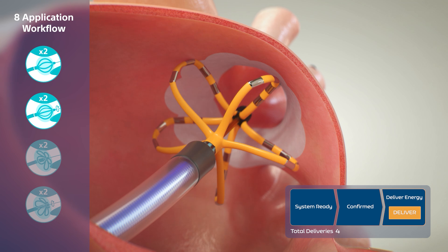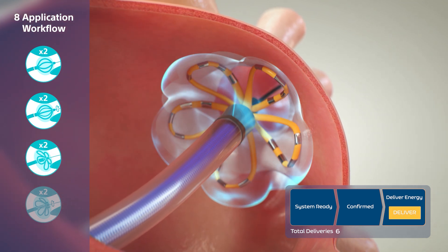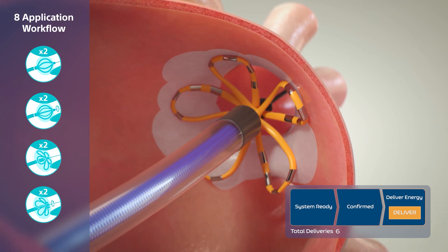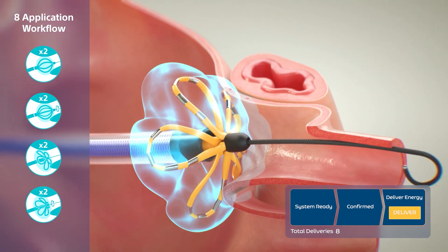The catheter is then deployed to flower configuration and two final paired applications with rotation are performed, for a total of eight applications per vein to complete the workflow and ensure electric field penetration.